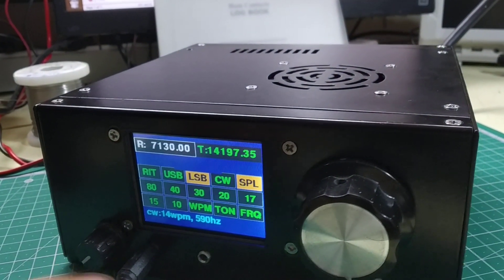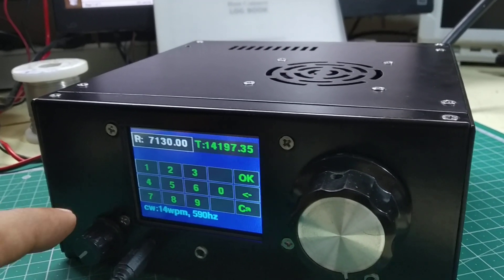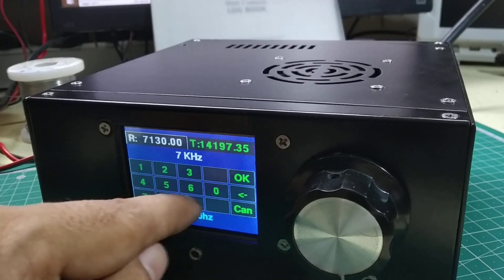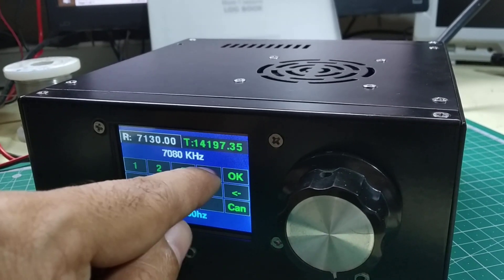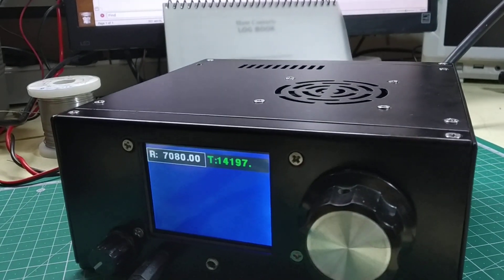If you'd like to go to a particular frequency, you can press the FRQ button — the frequency button — and a numeric pad comes up where you can directly key in the frequency. For example, I'd like to go to my Charmdhaar net frequency. So now I'm on the Charmdhaar net frequency.